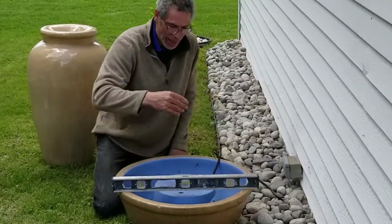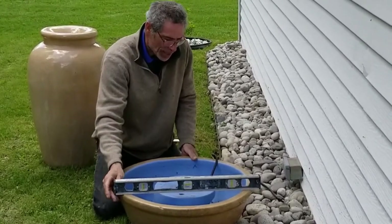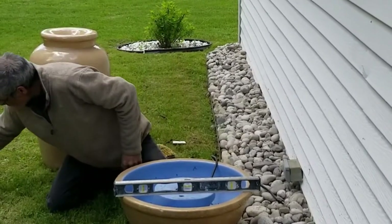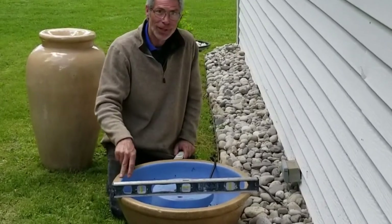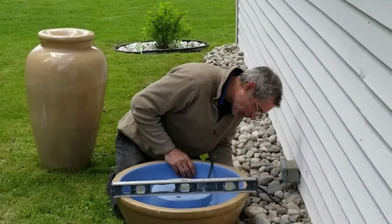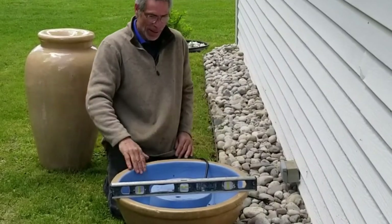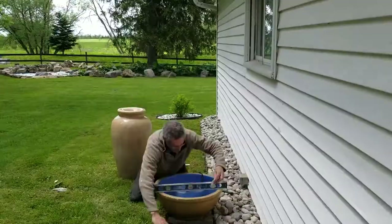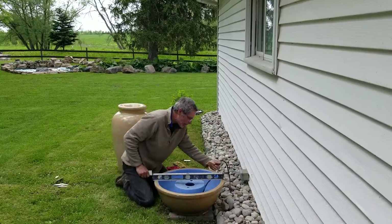I'm going to put a level on this so that it looks relatively level, because I just want it to look good. So I've got a bunch of shims here. Now here's the secret: leveling this base in no way levels the urn. Even if the base is perfectly leveled, it's not going to make a bit of difference with the urn itself. But I want this base to look flat — that's why I'm using the level. It looks pretty good. I'm happy enough with that.